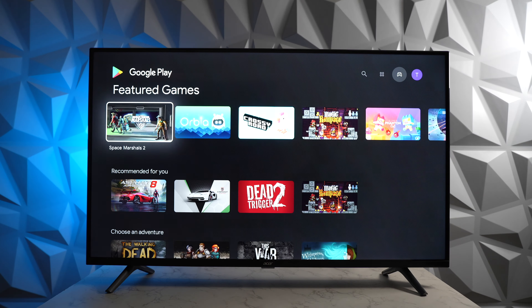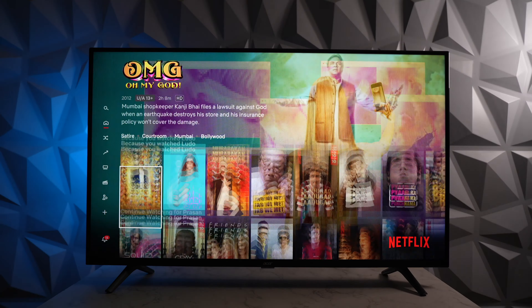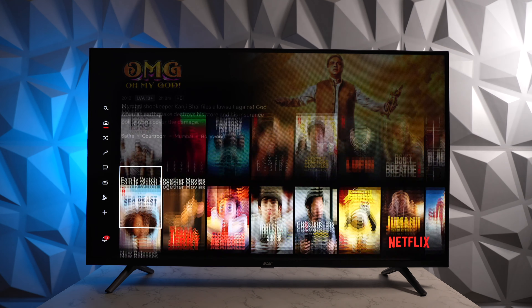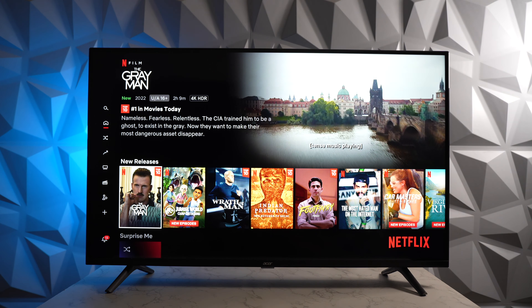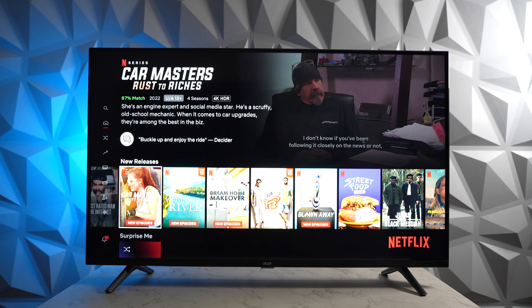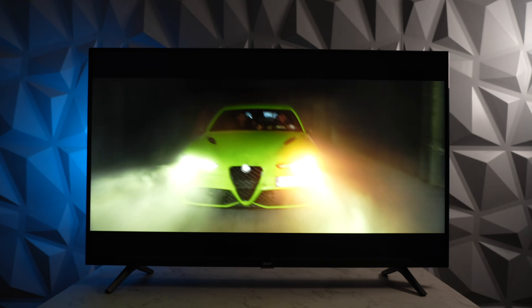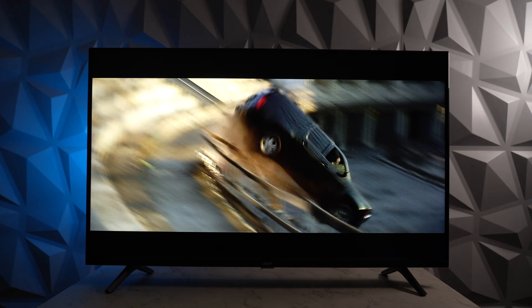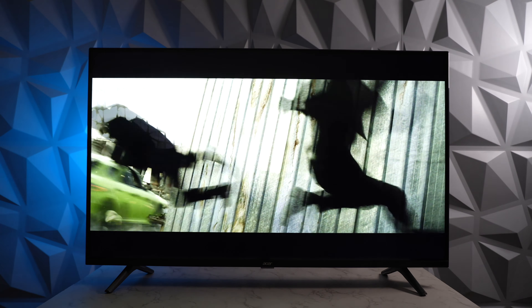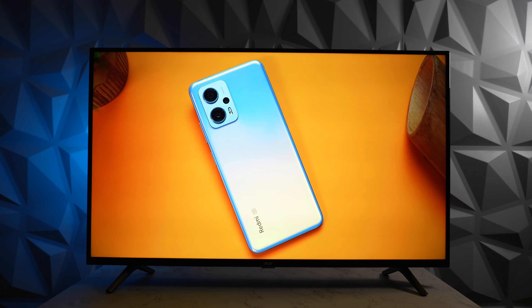We also tested some OTT apps, starting with Netflix. The app interface is smooth and really well optimized. With the Netflix Ultra 4K plan, you can watch a lot of 4K content. The TV supports HDR and you can spot the logo on some titles. Movies look absolutely amazing on this Acer TV — bright, clear and very colorful. Note that this TV doesn't support Dolby Vision, but it's not a deal breaker considering the experience. We also played one of our own YouTube videos in 4K and it worked perfectly fine.